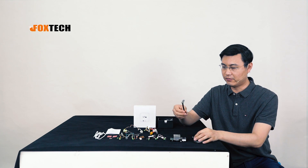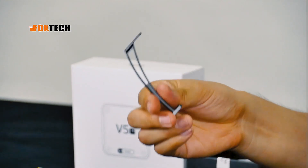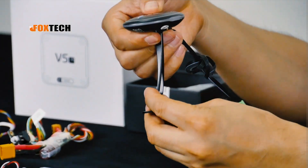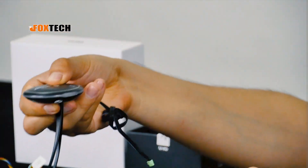We also have a stand for the new V2 GPS, so the accessory looks nice. If you're using a multirotor, you can directly place it on top of your multirotor — it's very simple.